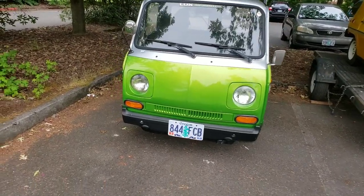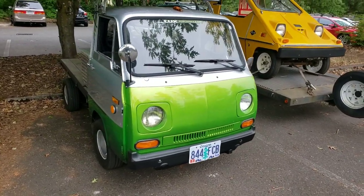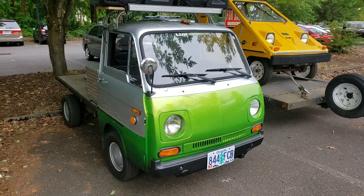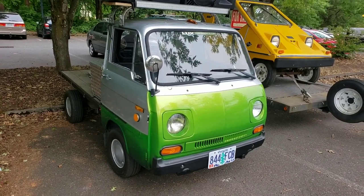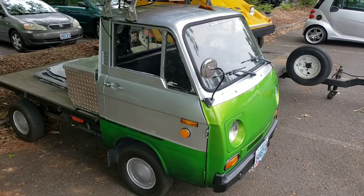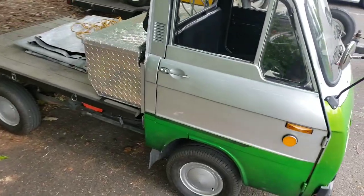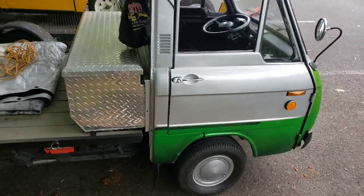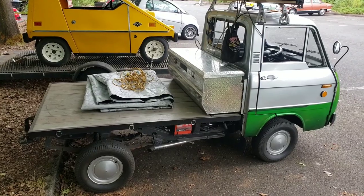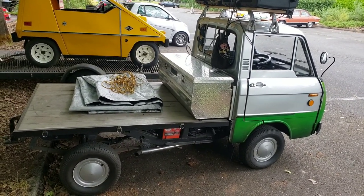As a microcar enthusiast, I've never really gotten a chance to take a look at a Coney wide pickup. This type of truck was produced in Japan as a competitor to the Subaru 360 Sambar. It never really took off, and the ones you find nowadays are usually missing parts which are hard to find because there's no support. This fella has taken really good care of it and fixed and modified things to make it work, which is incredible.